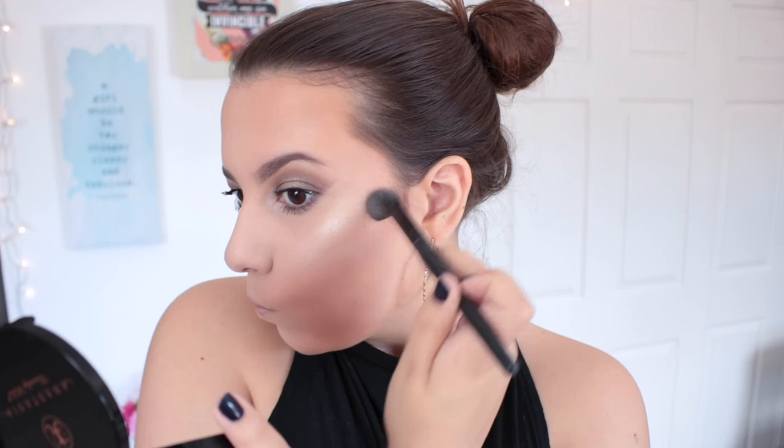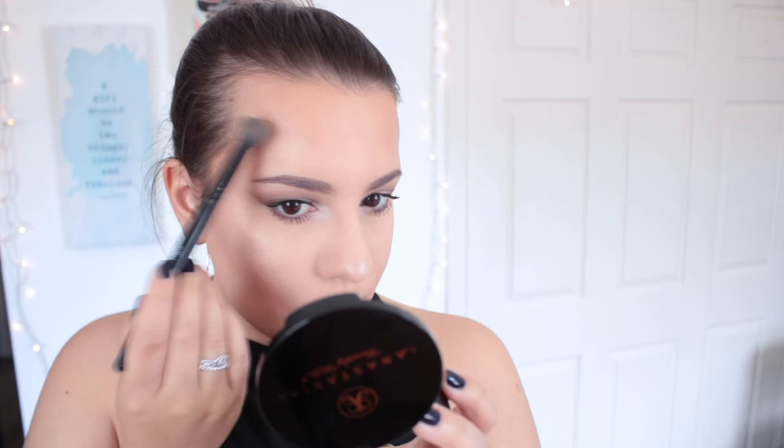I'm also hitting just above the arch of my eyebrows on the forehead — I really love how that makes my face glow. For my lip liner I'm going in with Kylie Cosmetics Dolce K, which is hands down my favorite lip liner. Mine is super defective and the whole thing keeps coming out, so I'm just lining my lips with the little nub of pencil that's left.